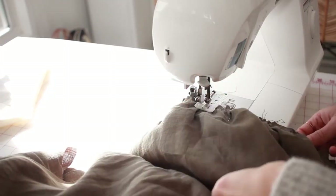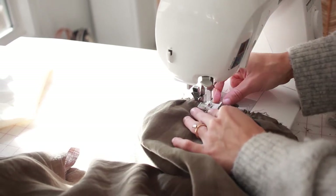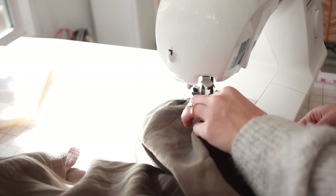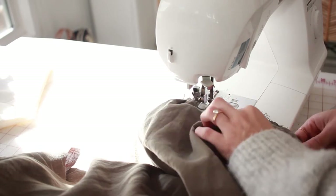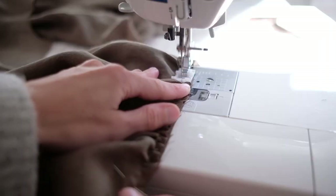On every tier that is pinned together, sew across with a half-inch seam allowance, then follow up with a zigzag stitch. You can also use an overlock machine or zigzag scissors.